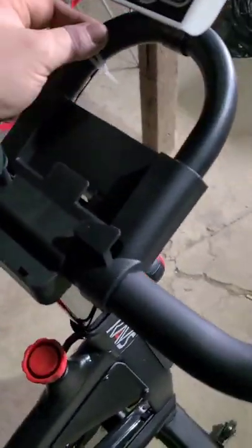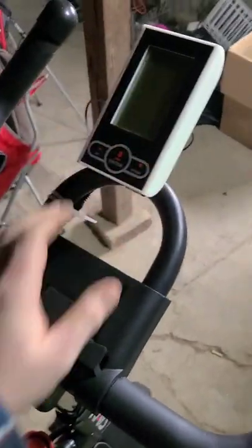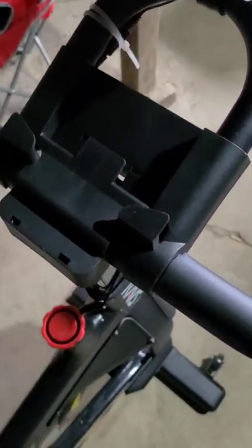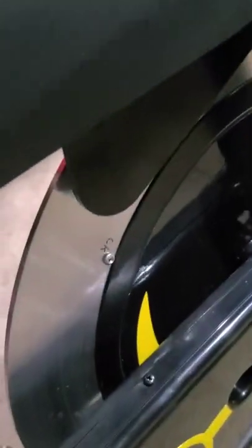It even came with zip ties for tucking your wires, came with the heart rate monitor, this plastic piece for holding your phone vertically or horizontally. It has a height adjustable seat, and the resistance adjuster is right here, which will tighten or loosen the magnets inside.